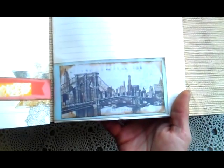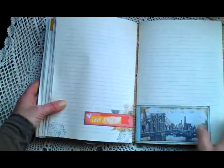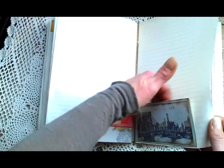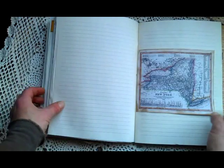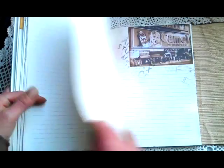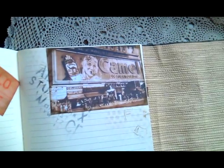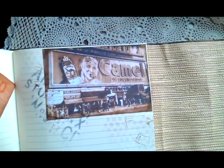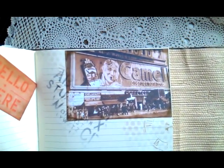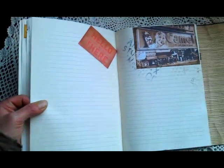Here again a beautiful image of New York. I love New York, it's an amazing city. I made a pocket here. Here is an old map of New York. And this is from an old New York street — some kind of cinema, I think, or hotel. Some kind of hotel.